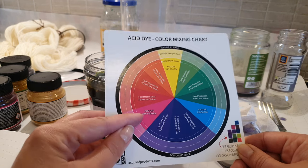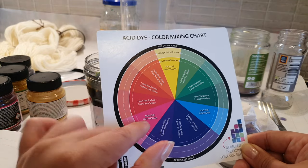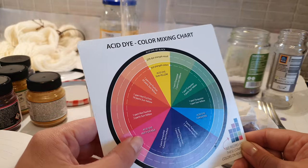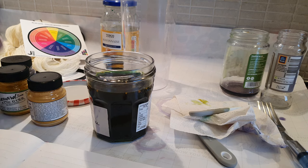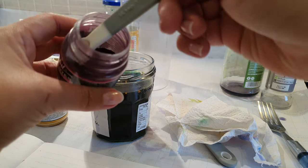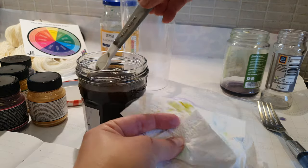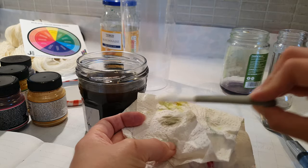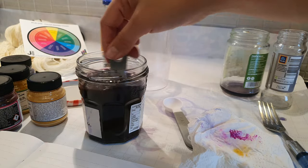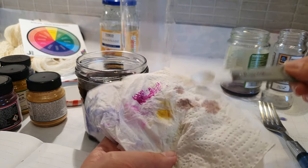To get brown, I want to add more of the fuchsia. I was being very sparing with the fuchsia because the recipe says to get orange you need one part hot fuchsia to 39 parts sun yellow — that's why I was hesitant. Let's try a bit more fuchsia. Okay, we have an olive green — that's also cool! Let's add some more. Okay, this looks more brown. We definitely got a brown!